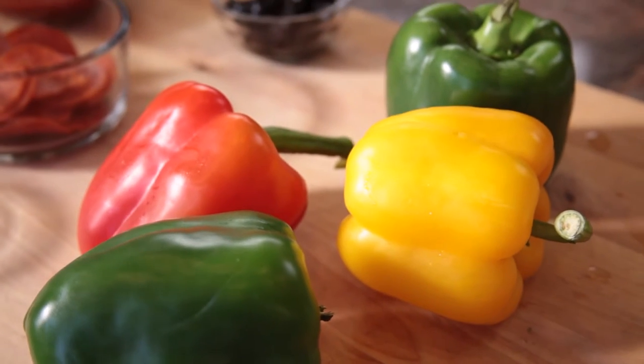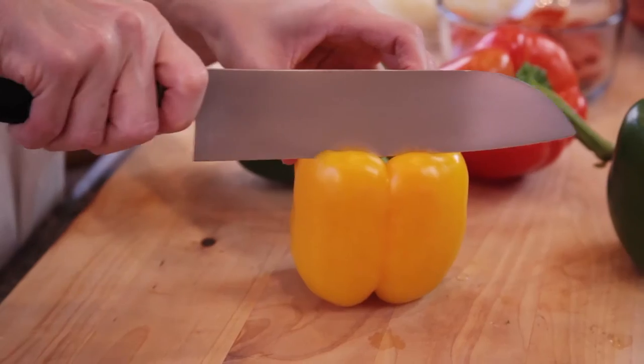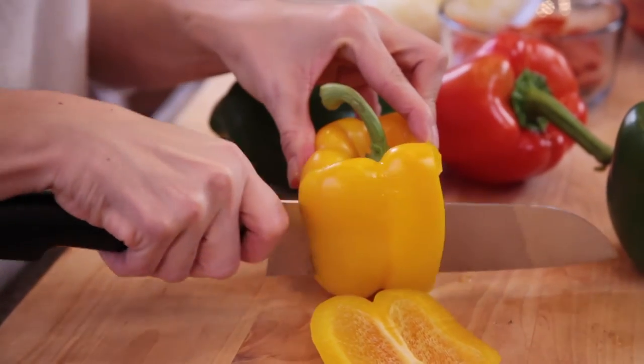For a pizza crust, we're using a variety of bell peppers, and any color will do. Make sure to select bigger peppers so you have a nice large surface area for your pizza. All you have to do is stand each bell pepper on its base, hold onto the stem, and cut around the seeds to create flat slices.